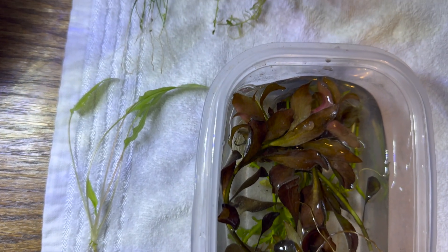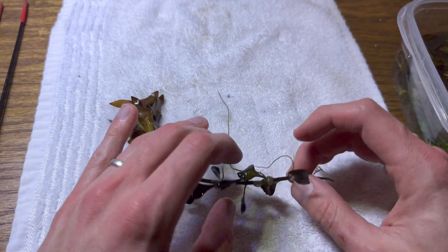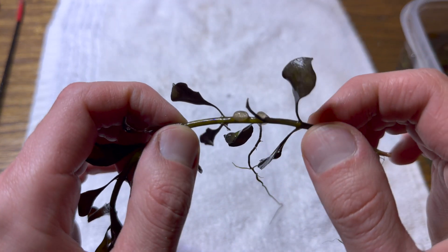When obtaining plants from natural waterways, it's normal to find hitchhikers. This is a cluster of snail eggs. They reproduce fast and can quickly take over your tank.